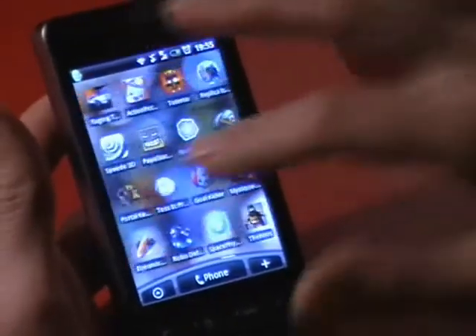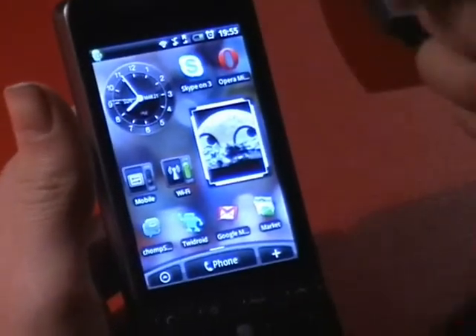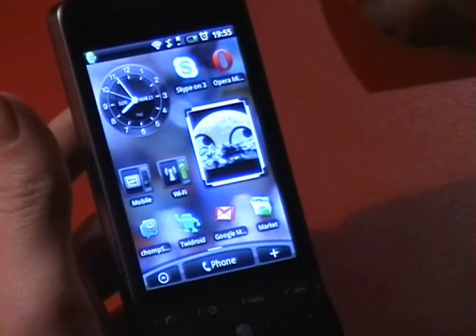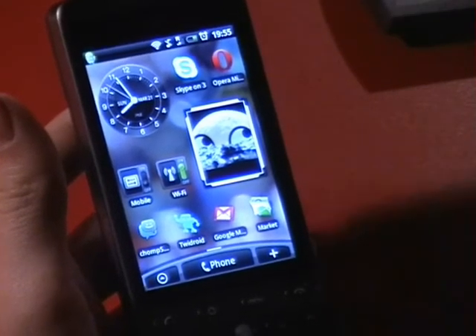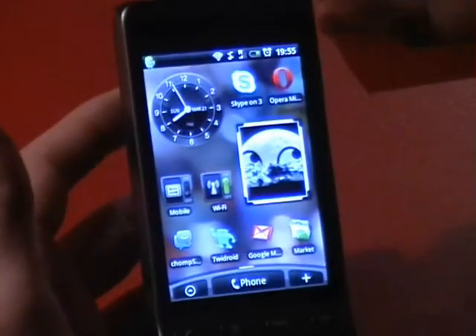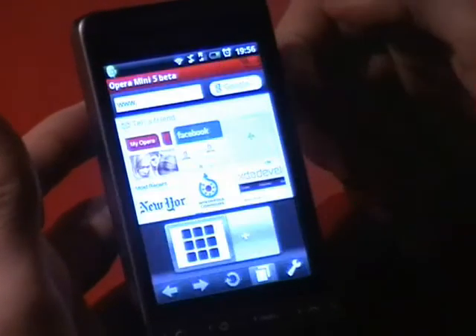The first thing we can say about this is it is ridiculously quick. It uses some sort of external server by Opera. So it sends it to the main server there and then back to your phone, which makes it really, really quick. I don't really know how it works, but it does work. I'm just going to open it up.